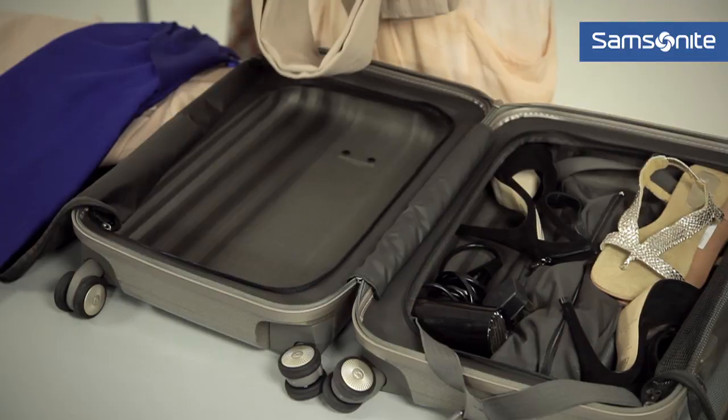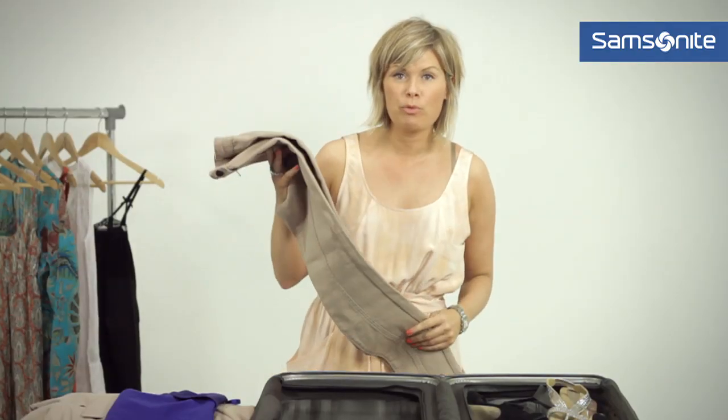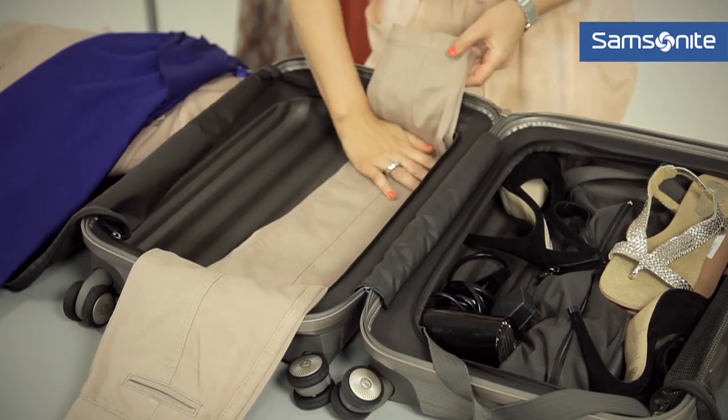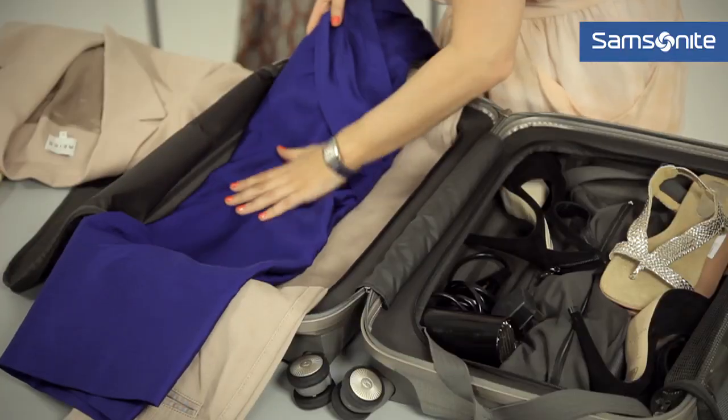When it comes to packing the section of the suitcase where you're going to put your more creaseable items, I would recommend putting the longer items in first. We've got a great neutral pair of trousers, then a gorgeous party dress, and next up the jacket.